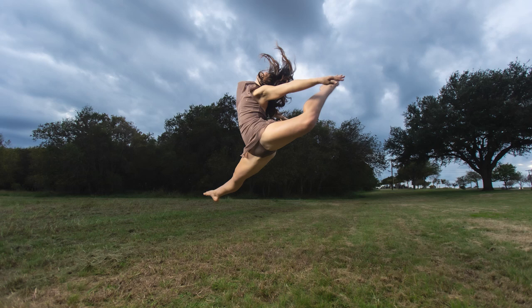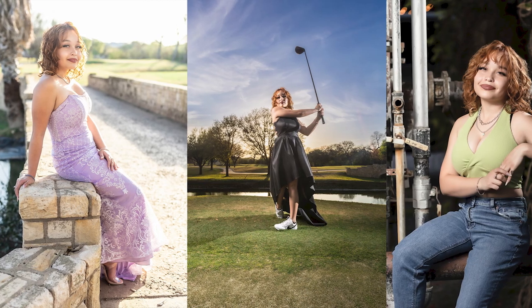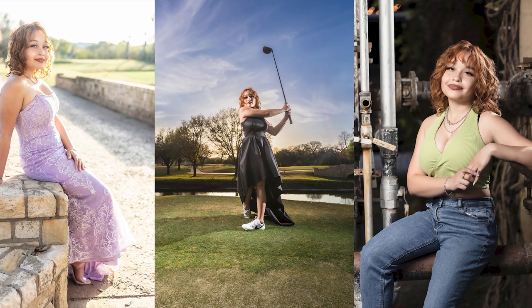Studio photography is a whole different world for me now. I've been getting into it lately. I am traditionally a location-based photographer — I go outside, find locations, work with the sun, and use flash outside sometimes depending on the style I want. I've been branching into studio because I've been doing a lot of headshots, and video work is usually in studio settings. So here's what I use.